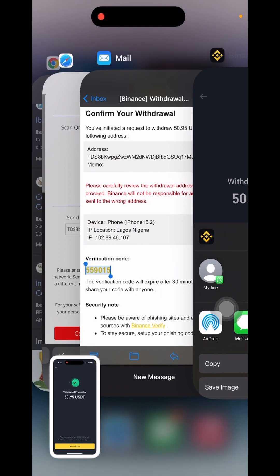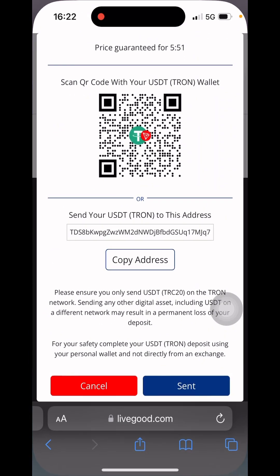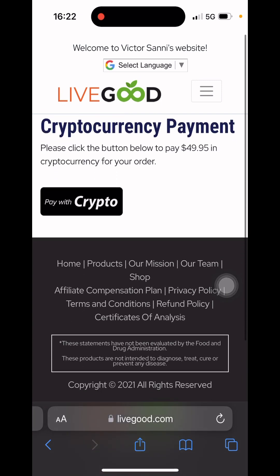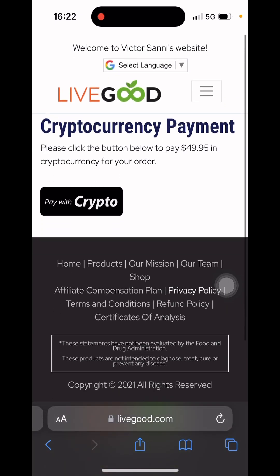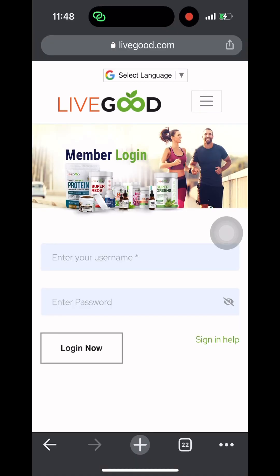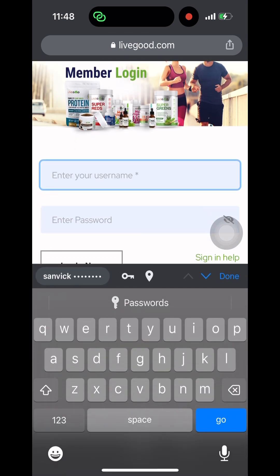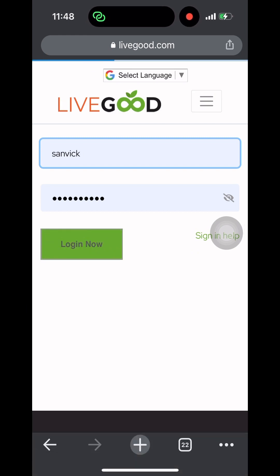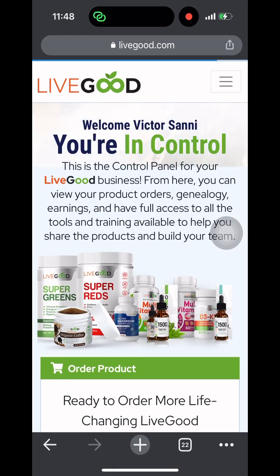Back in my LiveGood account, I click on the blue Send button. The next step is to log into my LiveGood account by clicking the dropdown menu — the three lines at the top right corner. I click on Login, then enter my username and password to confirm that my account has been activated. I enter my username 'sanvic' and click Login Now. It's loading and it takes me directly to the home page.